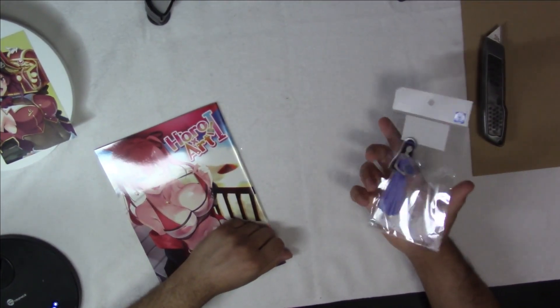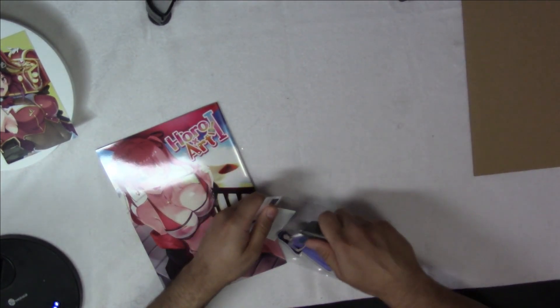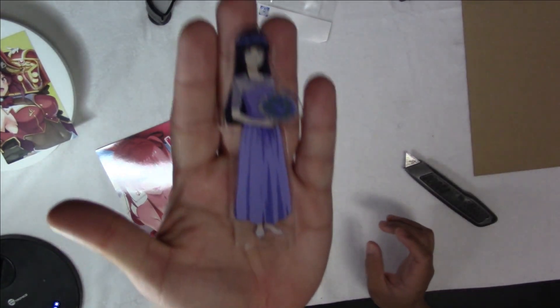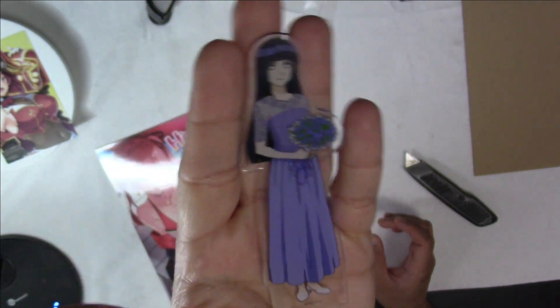Another item I received was this Hinata Hyuga acrylic stand. There she is. I'm going to put this with the rest of the Hinata collection.